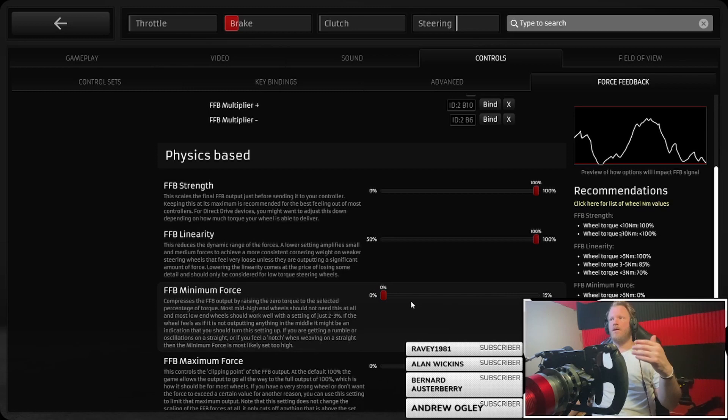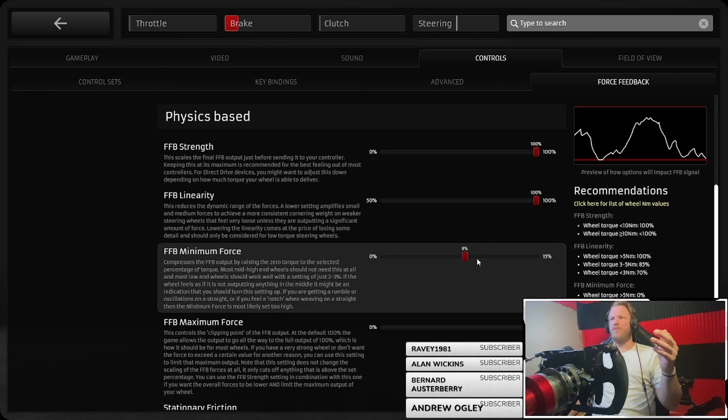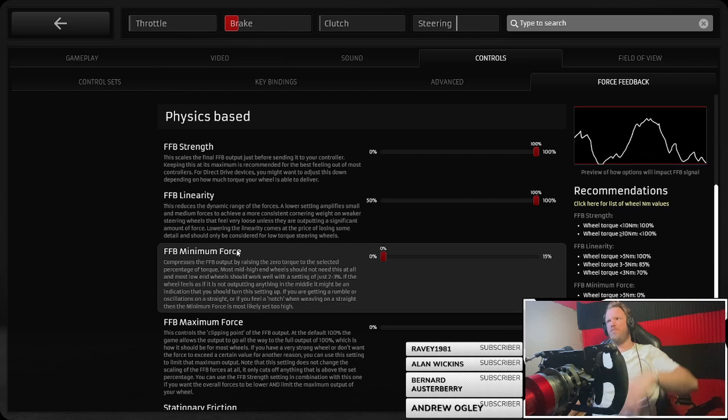Minimum force does a similar thing — it actually boosts the bottom range of the force feedback. You can bring up the low end, which will compress the forces a bit more constantly. If you can't feel the low-end stuff, boost this up a little bit. It also helps remove that sort of dead zone on some lower-end wheels like the Logitech's or lower-end Thrustmasters — that gap in force feedback just around center.